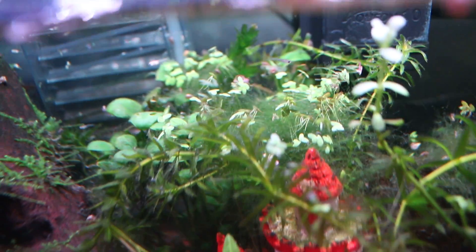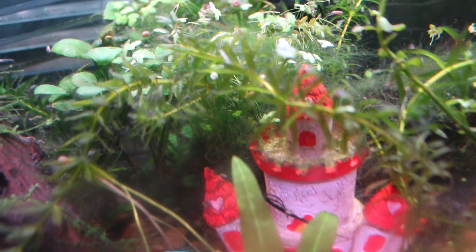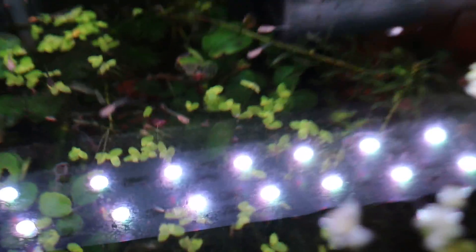Back in this big bush, this is an Anubias — I gotta put the name up somewhere. From the top you can see that's a Monte Carlo, and some are embedded and attached to other plants.